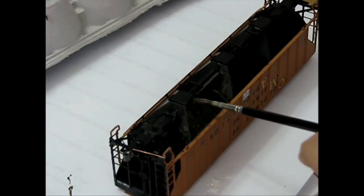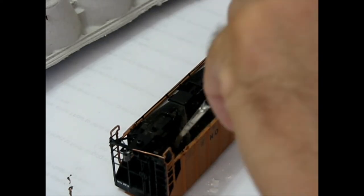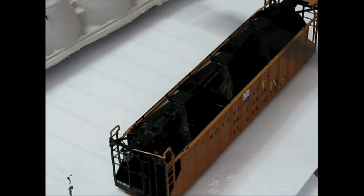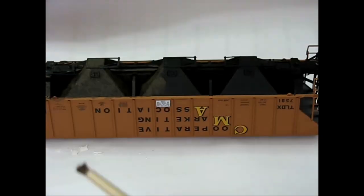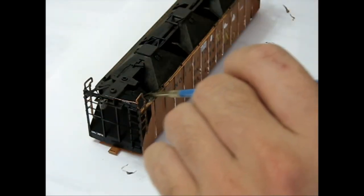Attention is now brought to the underside of the rail car. This is where many years of grime and rust accumulate. A heavy coat of raw umber was used throughout the underside to effectively represent older corrosion and grime. A grey and brown mix could also be used.